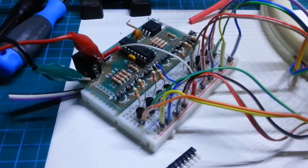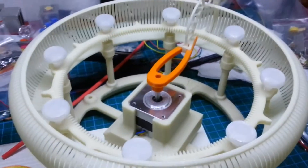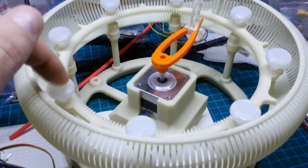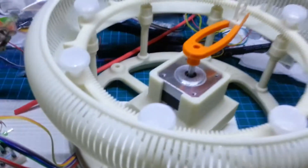Here we have the circuit for the LEDs. Around you see all the LEDs, which is translucent material, and here we have the circuit for the stepper motor.